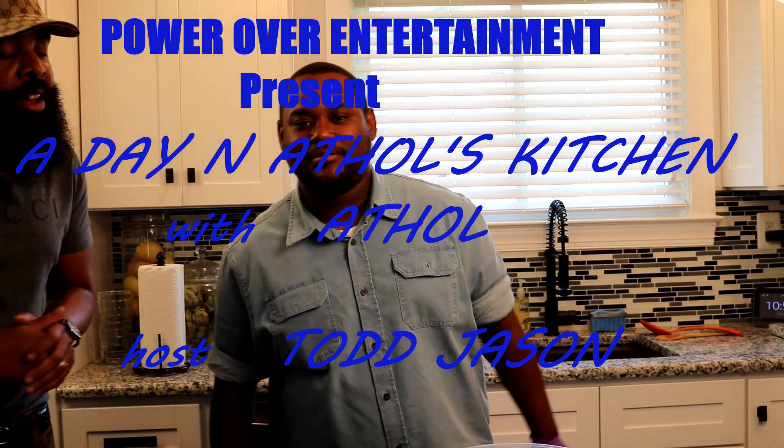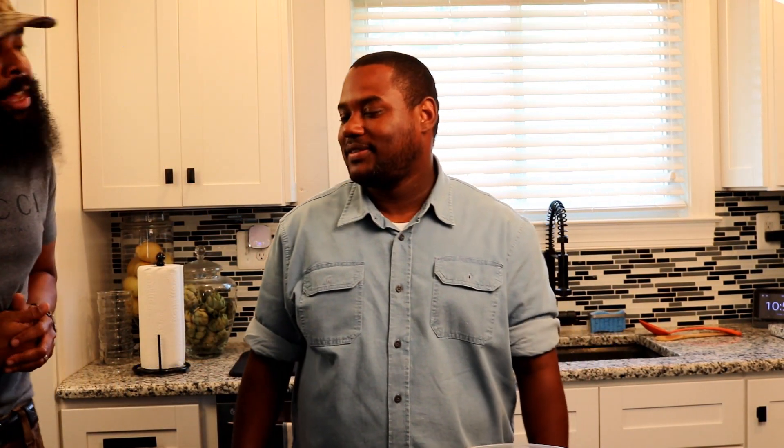With that, we're going to be spending some time with my boy Athol in Athol's kitchen. Looks good here, your setup looks good. What are you going to be preparing for us today?